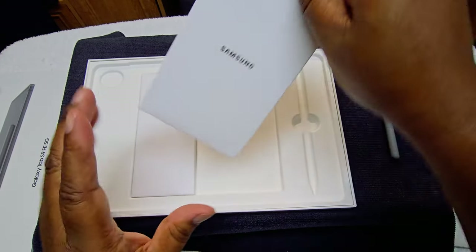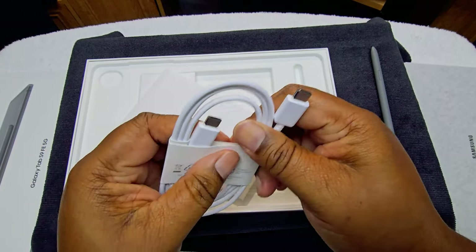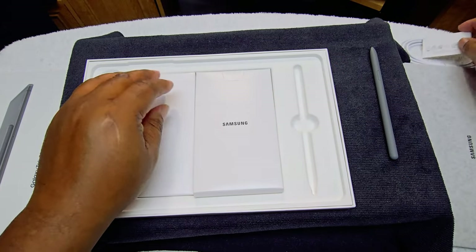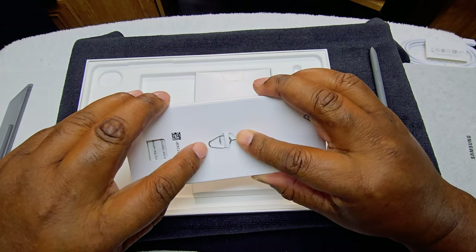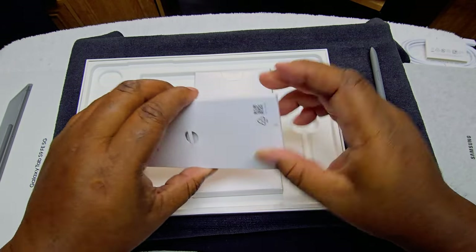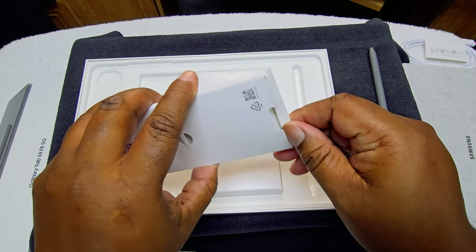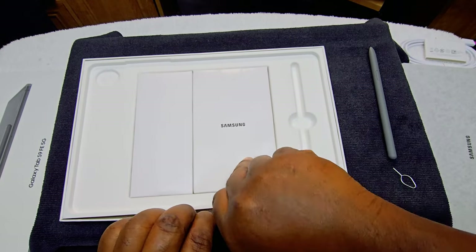S-Pen — and that's what we have in here. We have USB-C to USB-C cable. Now this doesn't come with a wall charger — we don't do that anymore. We got the SIM ejection tool here. We have the books and stuff — we don't throw them away, we just file them. We already know this is 45-watt compatible charging, so that's fast charging. And that's it.